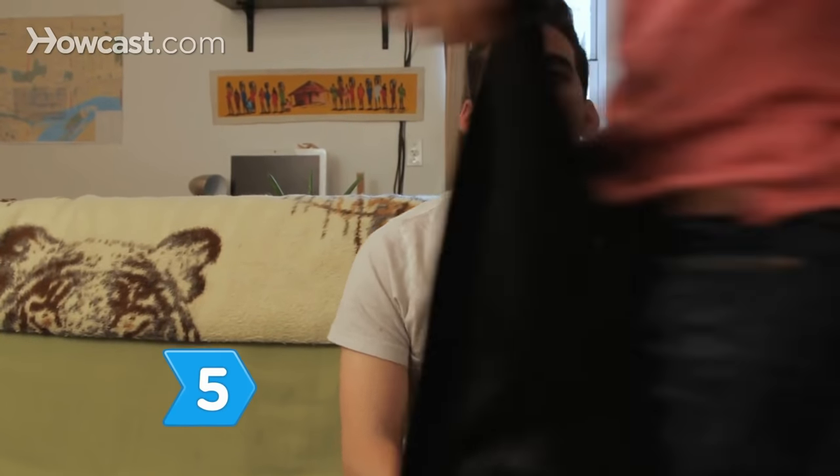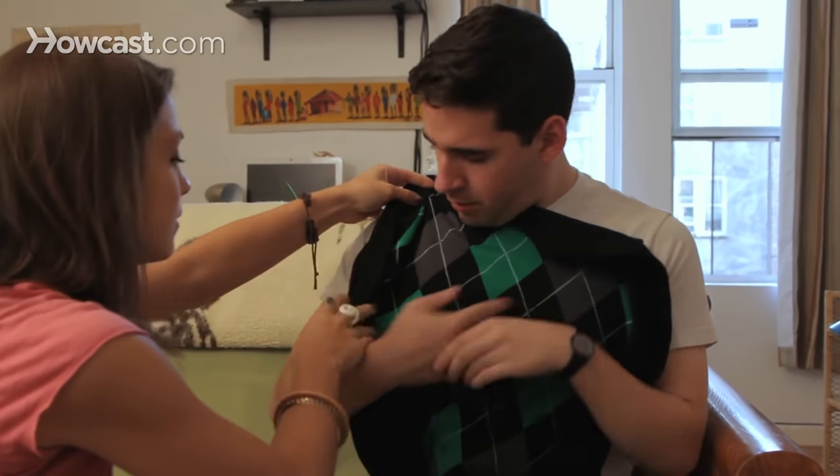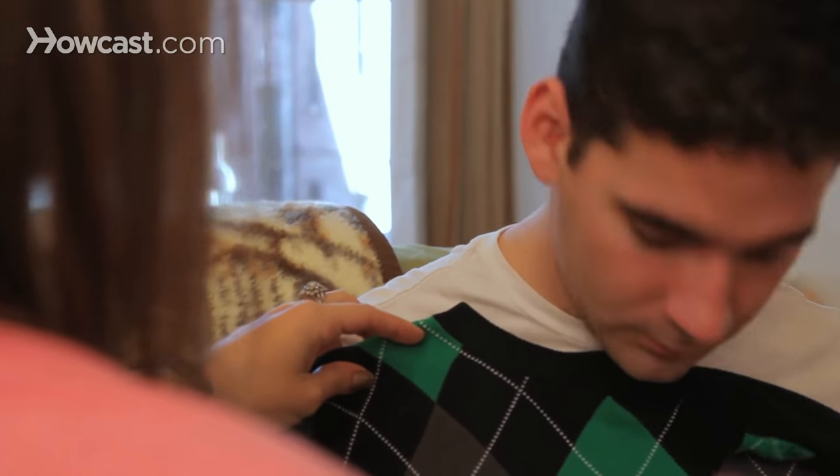Step 5. Stretch the sweater back into its original dimensions. Known as blocking, this process pulls the unlocked wool fibers away from each other and back into the desired shape.